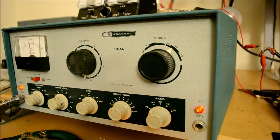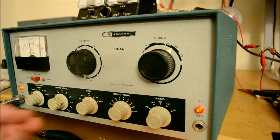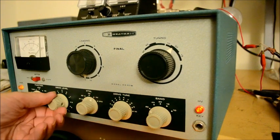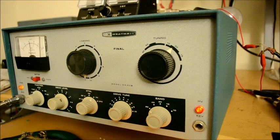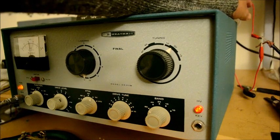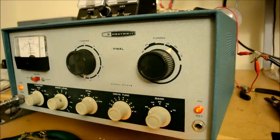I'm going to show you that it works. Right now I have it set on a crystal on 80 meters and we pick up the drive tune here — you can see we've got plenty of drive. I'm going to bring that down to 2 mils because we don't want to overdrive it. We're going to use a dummy load, a light bulb, and we'll see how it works.